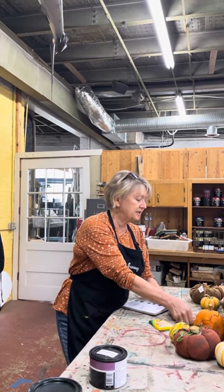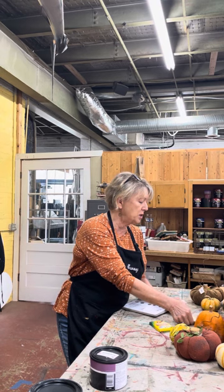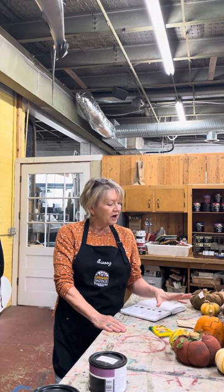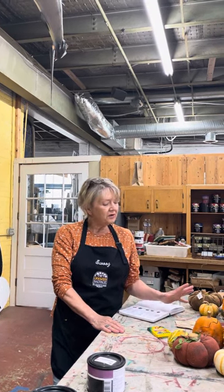So that's your fall palette for this month, and I hope you'll be able to color something up for yourself in this palette. It's just very versatile, very earthy, but also very colorful.